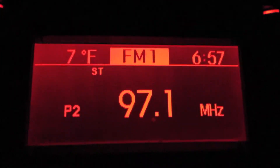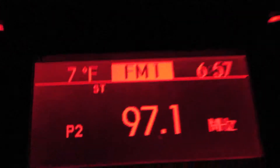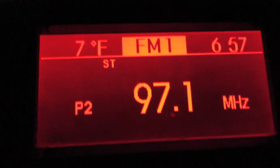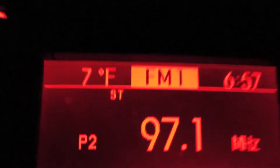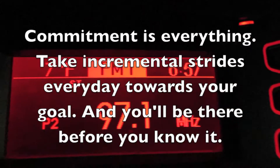7 degrees. I mean, that's cold. This ain't Alaska or up north near the Great Lakes somewhere where they're used to stuff like this. This is North Carolina, not used to 7 degrees.